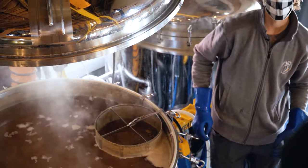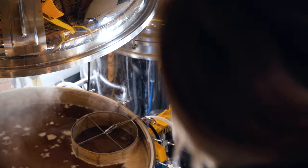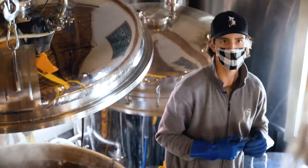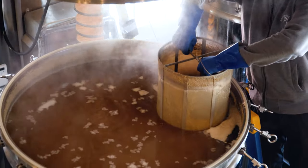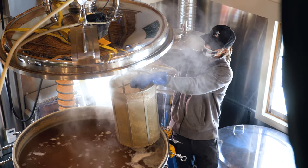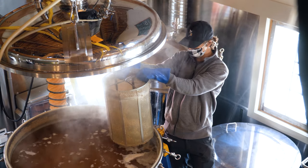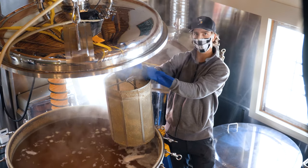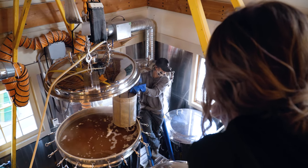So when do the raspberries go in? They'll go in at the fermentation stage — right after we oxygenate and pitch the yeast we'll throw the raspberries in and let it drain for a bit to get everything out of it. After that we're capping it, putting the lid on, and then we're going to start our cool down. We want to cool the beer down as quickly as we can, and it'll stay in these vessels for two to three weeks.